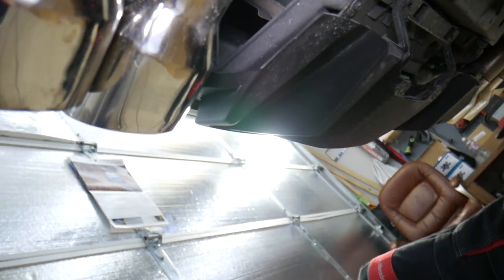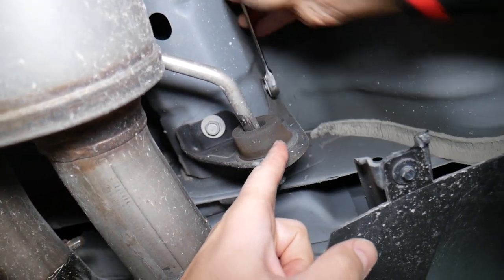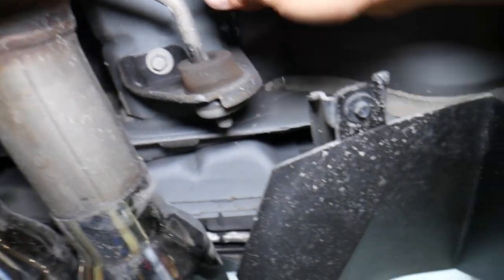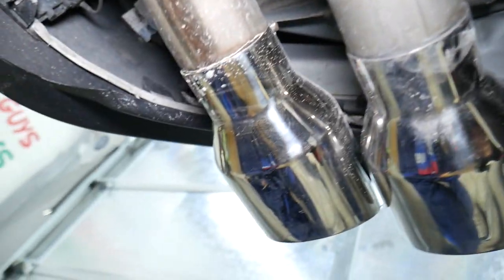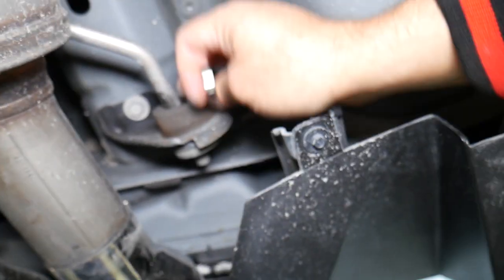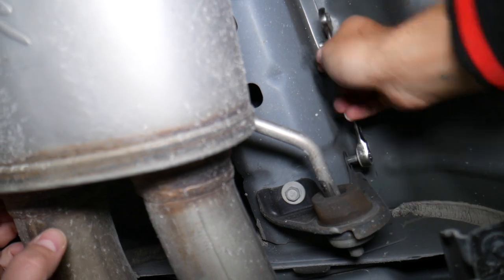Okay, the exhaust mounts have a bolt on top and one on the bottom. We need to drop those on both the passenger and the driver's side before we continue with anything else. You don't need to remove the bumper or anything like that — it's a super easy installation. One is about to come out, then we'll proceed with the next one. Be careful the exhaust doesn't fall on you because those can be quite heavy.